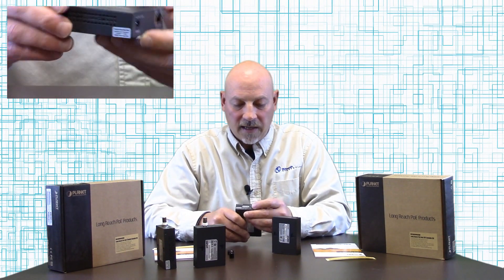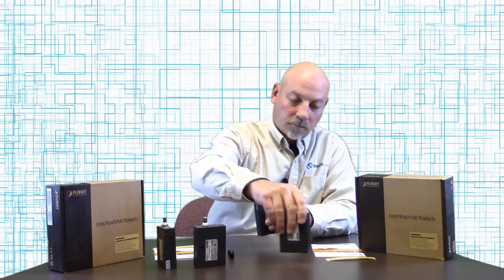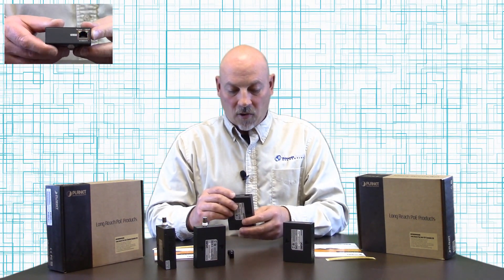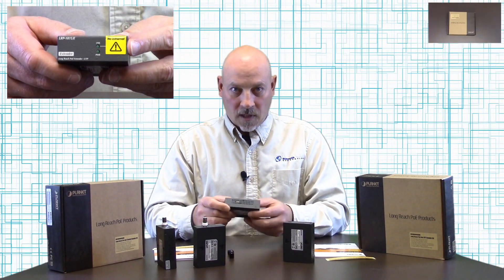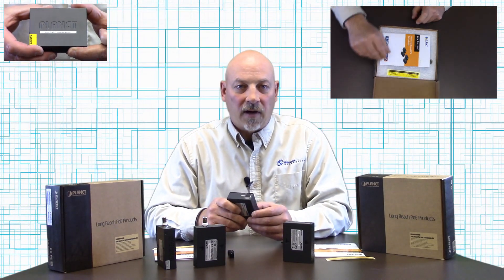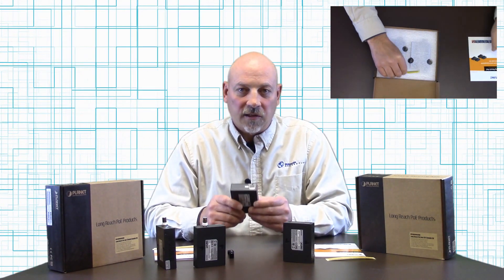You have your link light indicator and your power indicator, and then you have another RJ45 port on the output end. On the receiver side it's simple — you have an RJ45 input and an RJ45 Ethernet output. These are rated for extended temperatures of minus 4 to 158 degrees Fahrenheit and extend up to 500 meters or 1,640 feet.